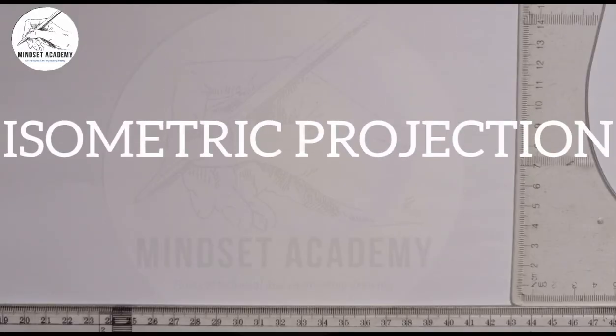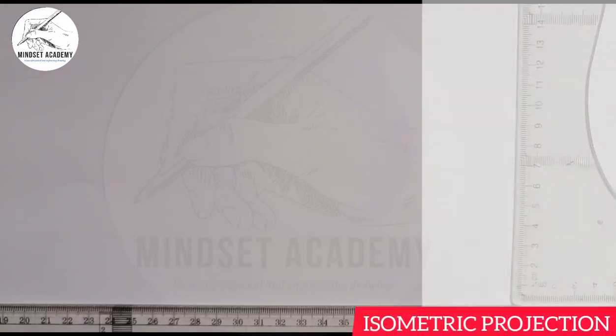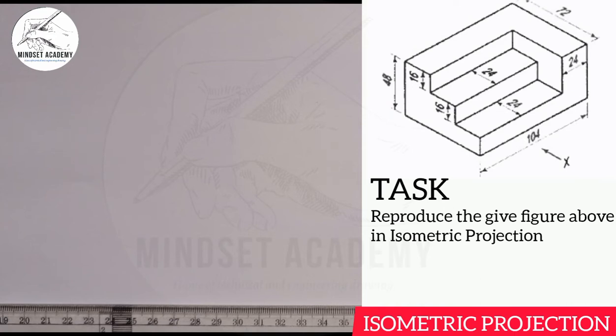Welcome to Mindset Academy, where we want to reproduce the figure displayed at the right-hand side of the screen in isometric projection. If you look at the figure closely, the first thing you do is draw your isometric axis.